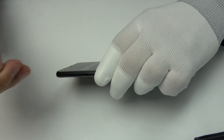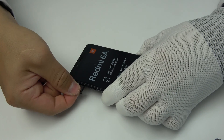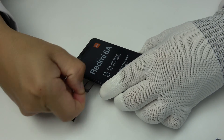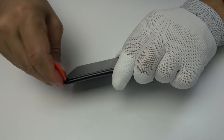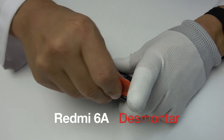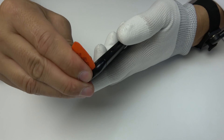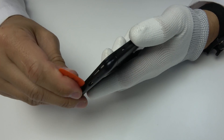We extract the tray from the SIM card and microSD. Now remove the back cover with the help of a guitar pick.